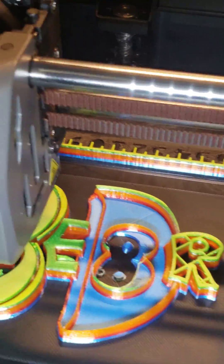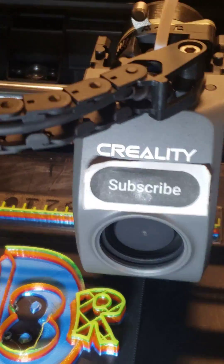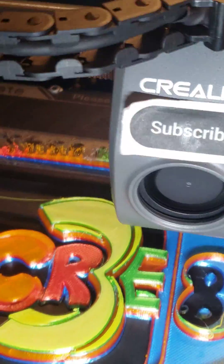Why is it going over the three with white? That is not supposed to be happening — unless that's just a highlight. Not sure what that was about.